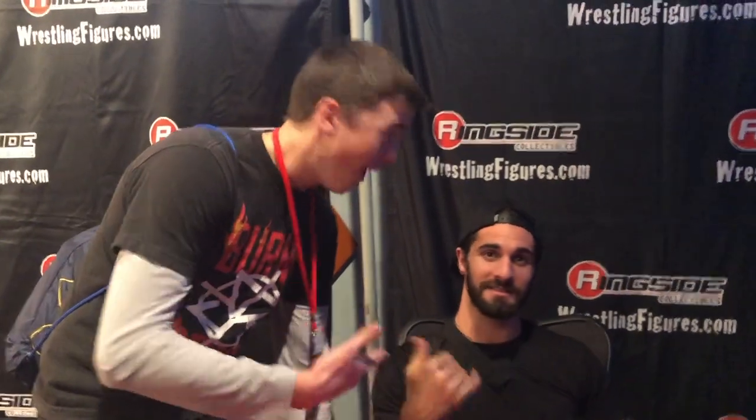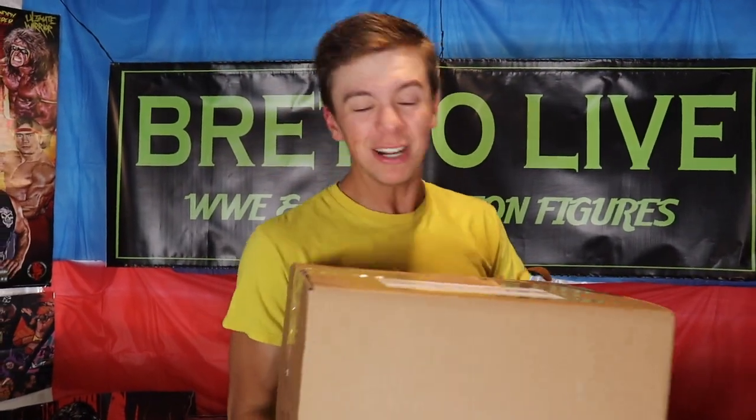This is Seth Ricken Rollins and this is Gretta Live on YouTube. What is going on guys? Gretta Live back with another video and today we have a package from Mattel!